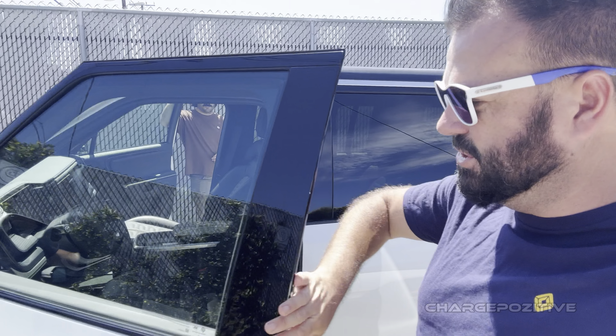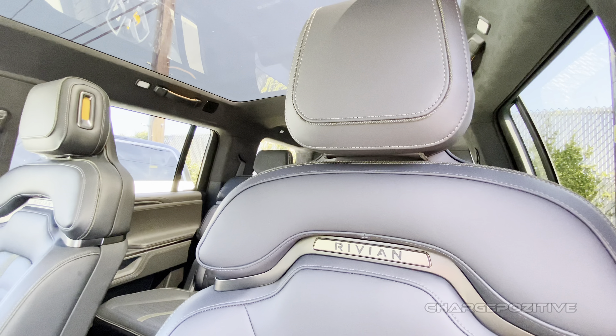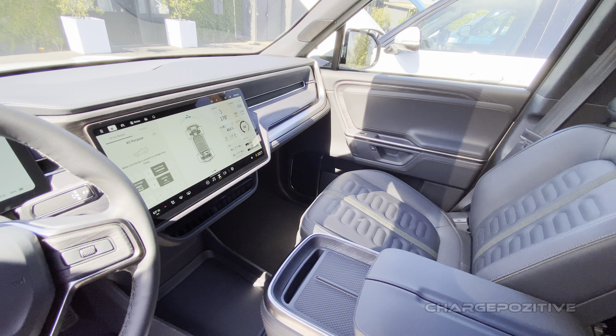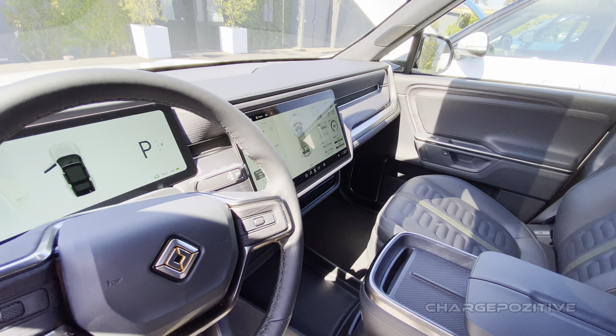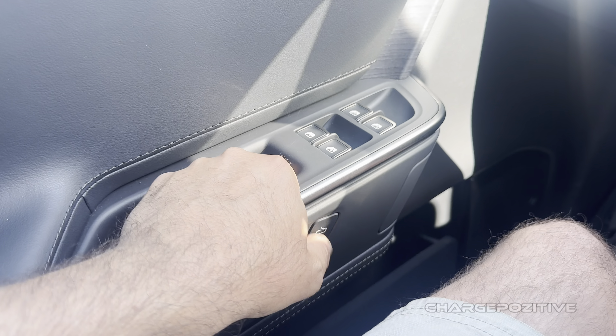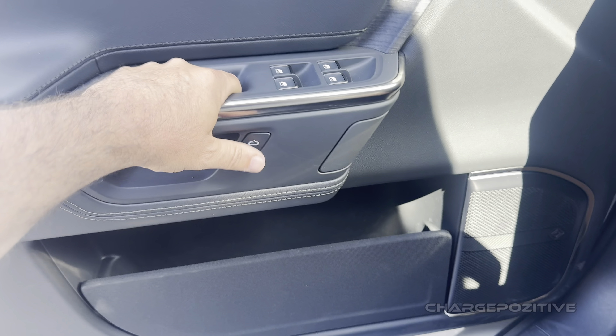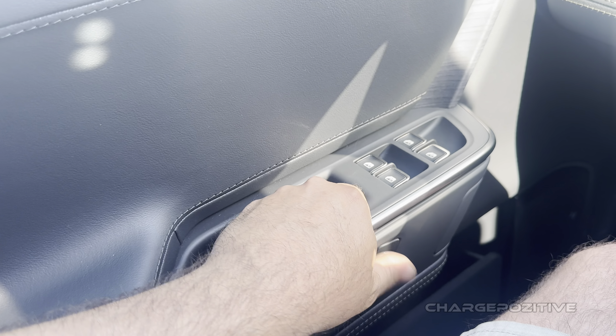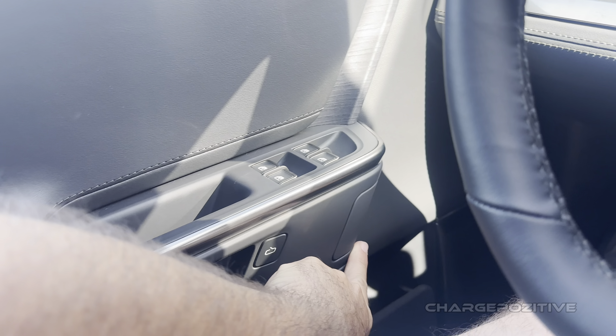Hopping in the new Gen 2 R1S. One of the new things is this very well-placed thumb button right here on the handle, so when you want to get out, it's just right there. You don't have to go hunting for the release latch — and I'm assuming that's the hardware one?